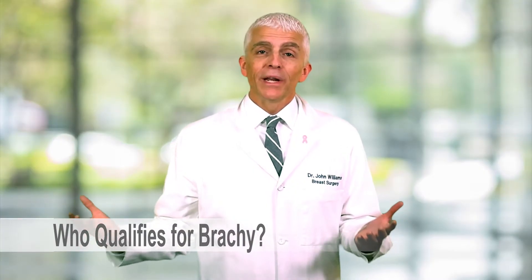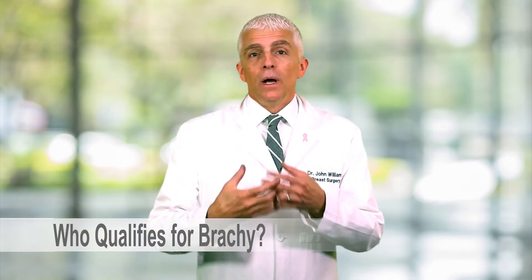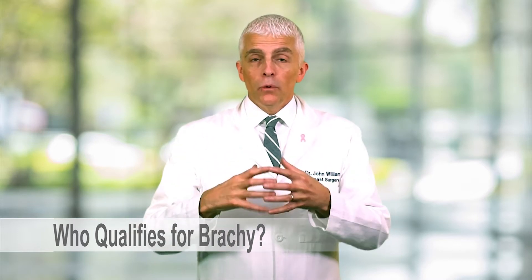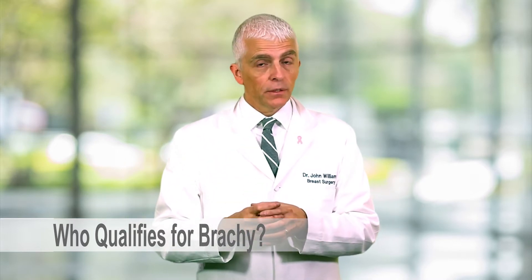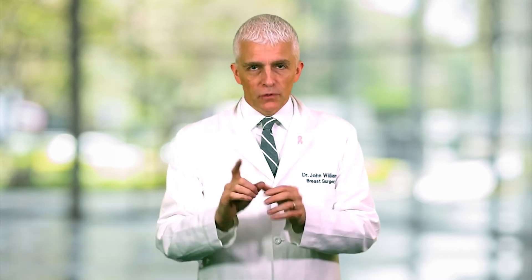So who qualifies for breast brachytherapy? Of all women who are diagnosed with breast cancer, only a small proportion may consider breast brachytherapy. First of all, you've got to get a lumpectomy, not a mastectomy. If you have an early stage breast cancer — stage one — not everyone with stage one breast cancer is a candidate. And a few patients with stage two breast cancer may be candidates.